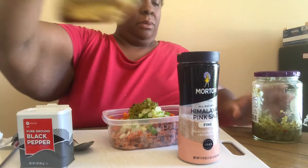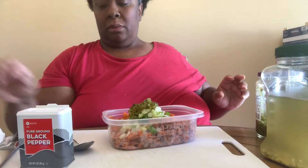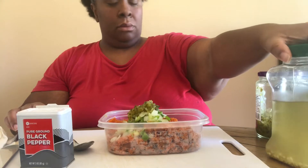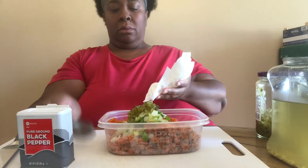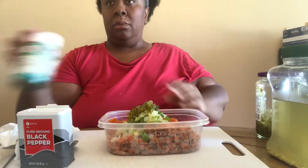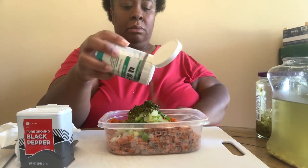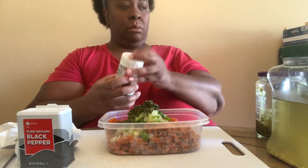I'm trying to get back on my semi-vegan pescatarian journey, so I am making my juices, making some healthier decisions in my food. Nori furikake — this is a seaweed seasoning; it helps give you that fishy flavor without the fish.